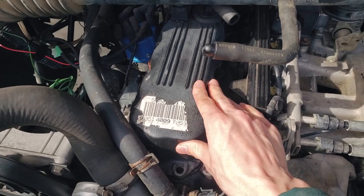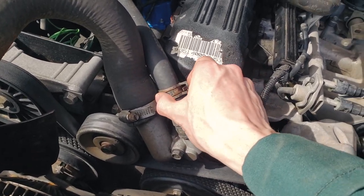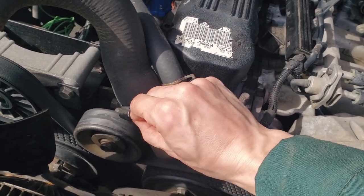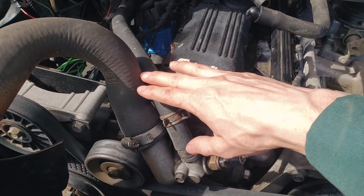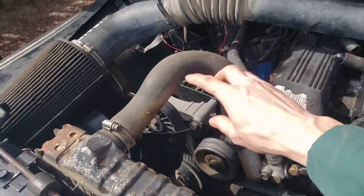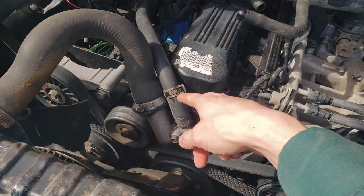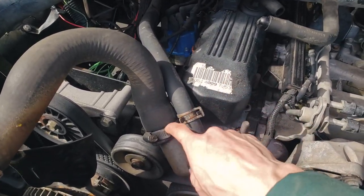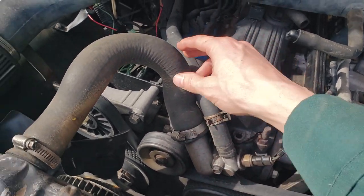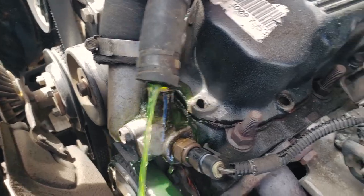These hoses here are kind of in the way when you take the valve cover off. Just get some pliers, pinch the clamp, get a flat screwdriver, unscrew it and get rid of it. If your engine is old and poorly maintained like mine, this hose will probably be shot — you can pick it up for pennies. Tip of the day: you could just get a utility knife and cut the hose back at each end — it's like you have a brand new hose and there's lots of slack to play with.